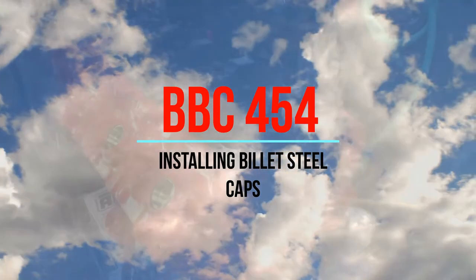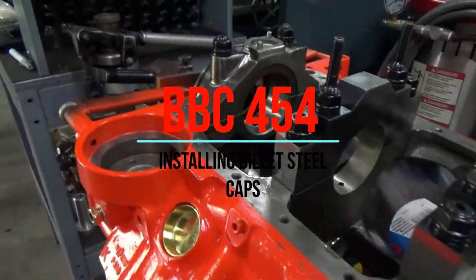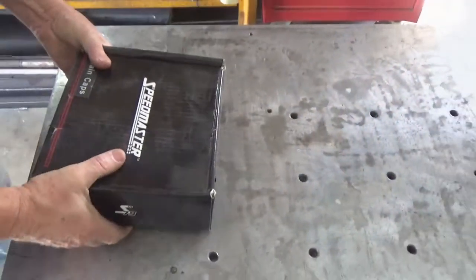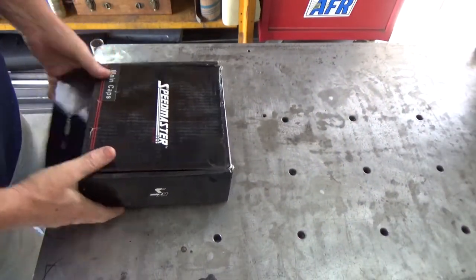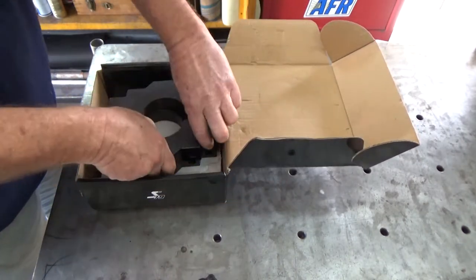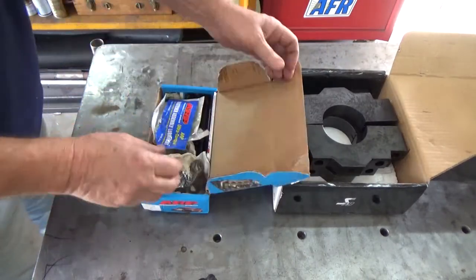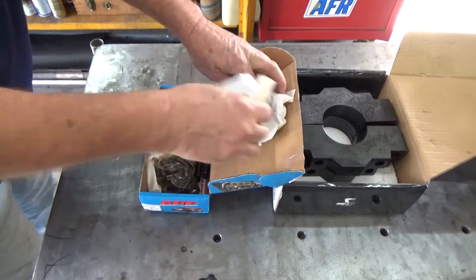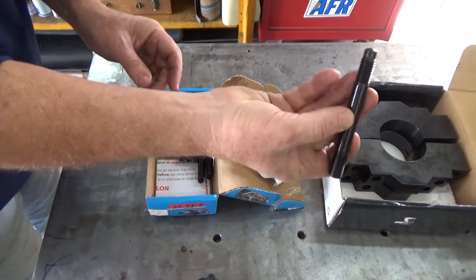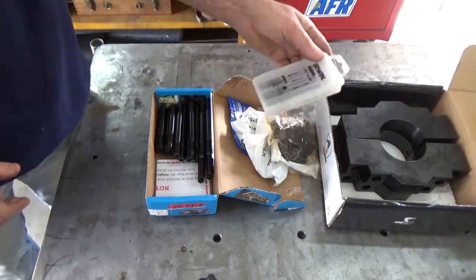Welcome to the shop. Today we're going to be putting four-bolt main caps on a two-bolt main 454. I bought the steel caps off eBay, some ARP studs, and new taps — a starting tap and finishing taps — because the holes you drill in the engine, since it's a side-oiler 454, can't be drilled real deep, so I wanted a bottom tap to finish the threads as far down as possible.